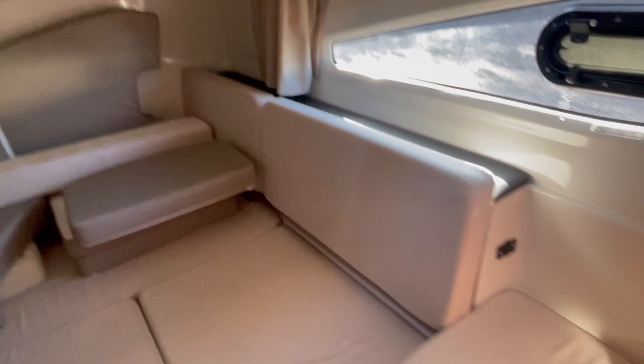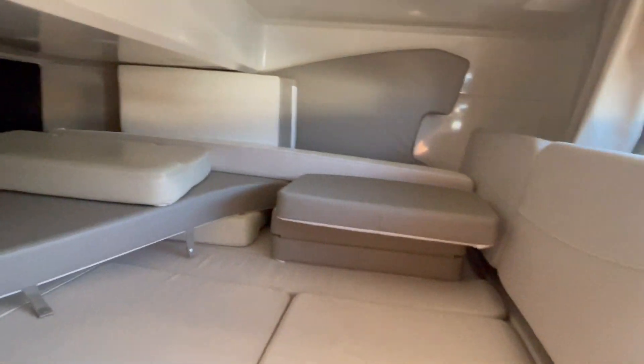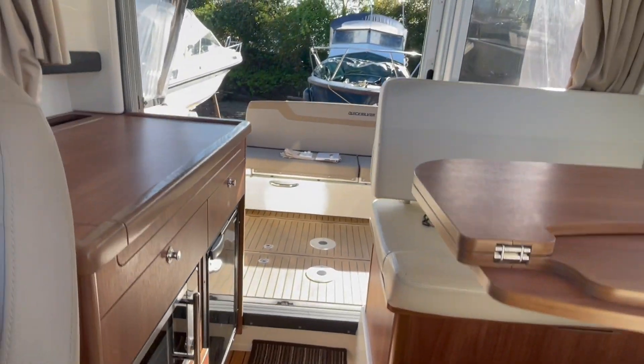It's a bit of a shame for it to go downhill because it's absolutely like new in here. Full set of sun cushions, huge double berth there across the boat, and then we've got a double forward. Again, nice translucent panels overhead, so lots of light and air in here. There's a TV mounted on this bulkhead, little step lights — all very nicely done, and it really is in super nick.